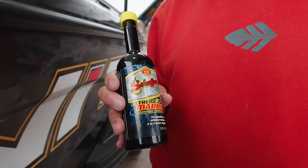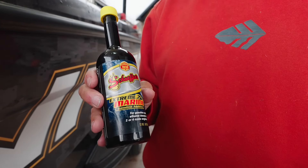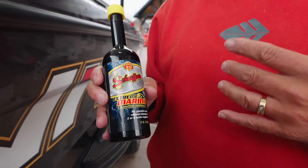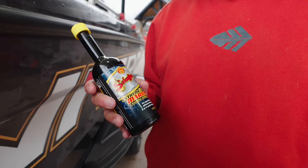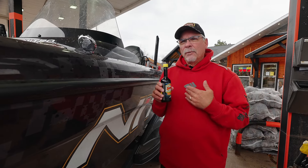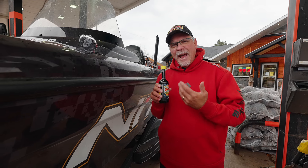This is a new marine product. It just came out. It's called Xtreme Marine and it works just like the Soy Ultra does for cars and trucks and things like that. Basically, it's an additive.